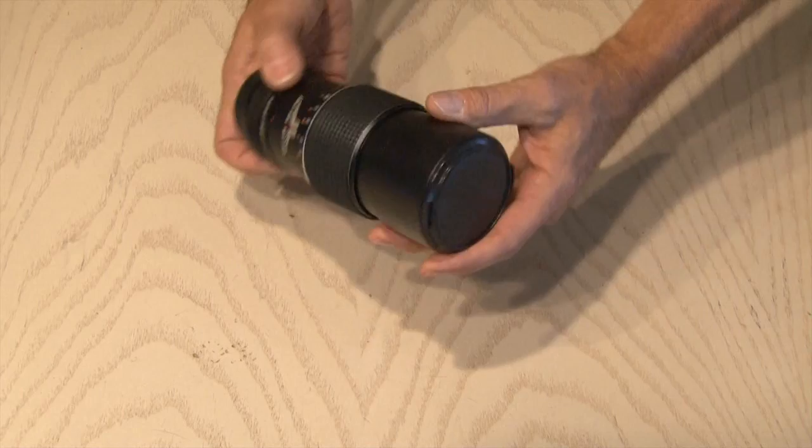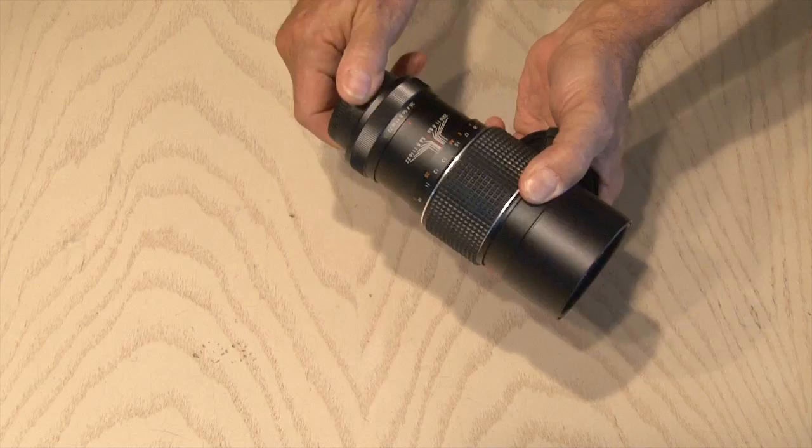If you haven't seen it, I'll show you a sneaky way to drink a beer at the end of this video. Now, don't break any laws with this project — you're on your own. I recently picked up this off-brand telephoto lens at a garage sale for $5. So here we go.